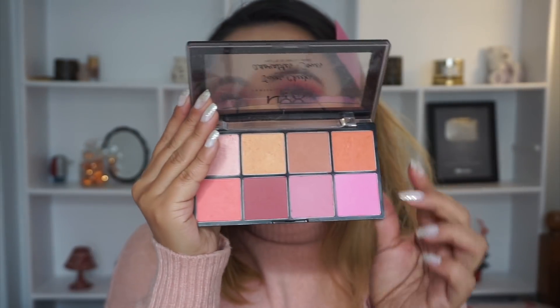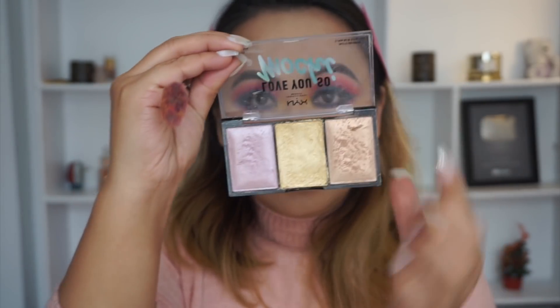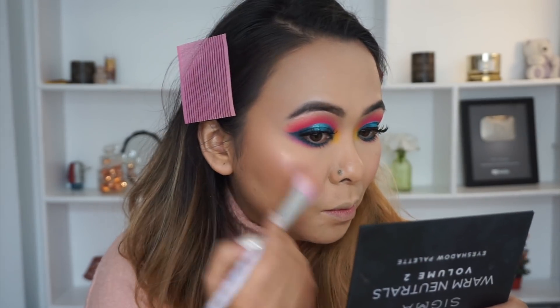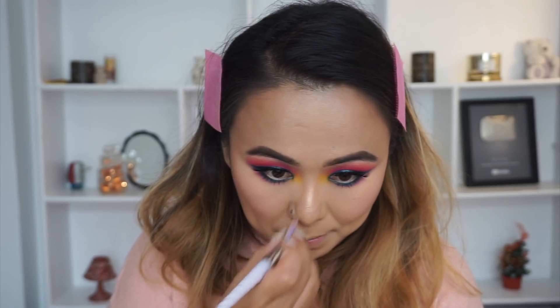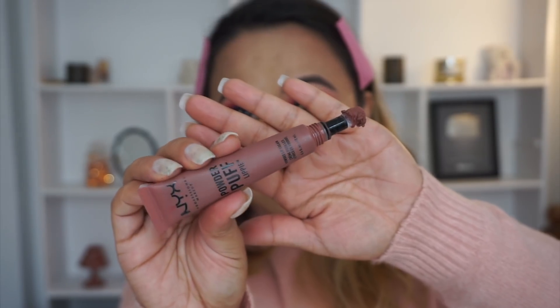Next for blush I'm using this beautiful Barbie pink blush by NYX. Then taking my Lit Life highlighter palette by NYX, I'm applying that on all the high points of my cheeks — it's a very beautiful candlelit sort of highlighter and I absolutely love it.